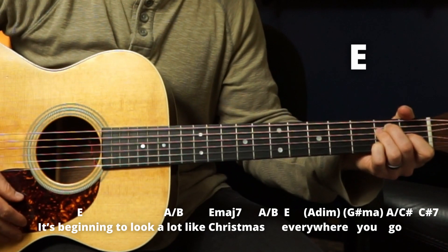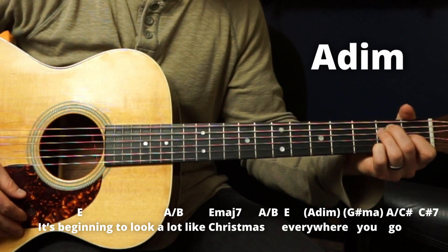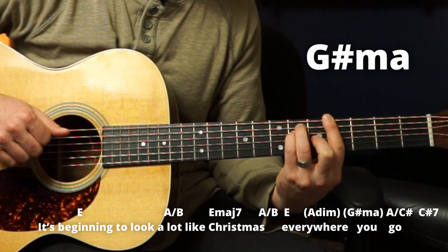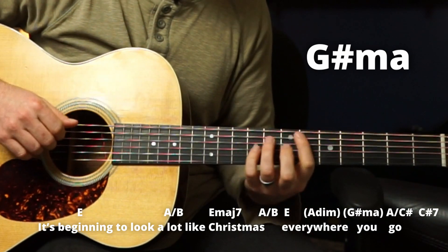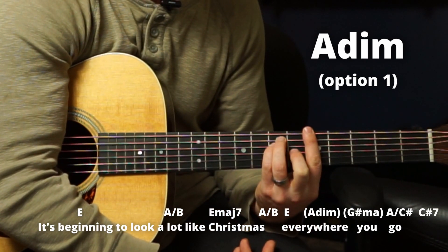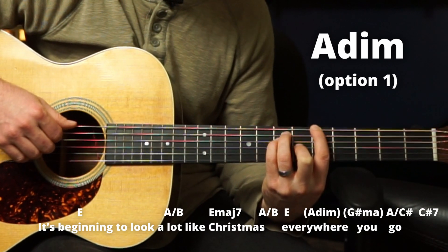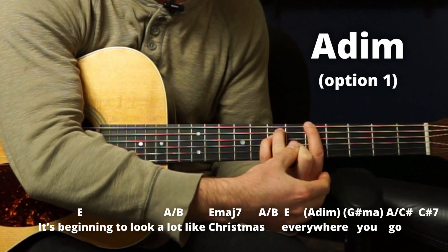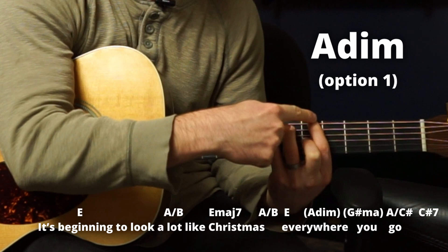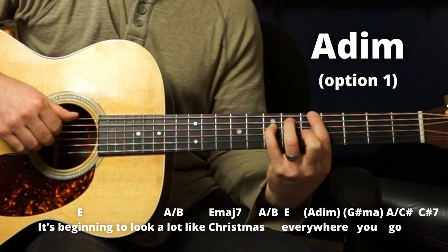Then an E. We have a quick A diminished to a G sharp major chord. For A diminished — it's kind of like a bar chord A shape, but just four strings. You take this note over one with your middle finger: fifth fret on the E string, sixth fret, seventh fret, and back to fifth. Just those four strings, and it's quick — A diminished, G sharp major.